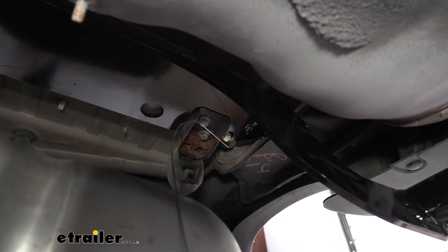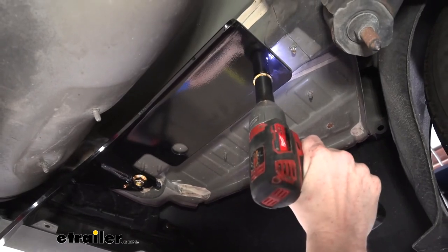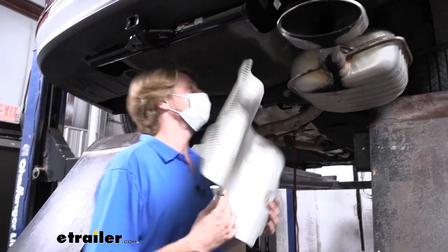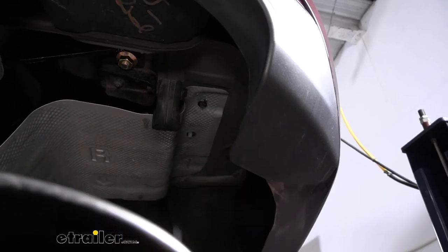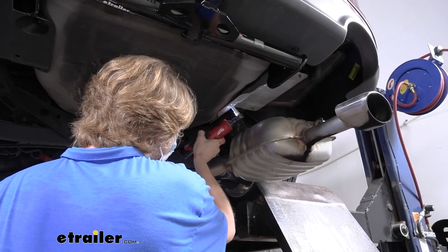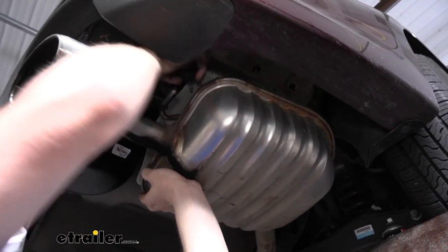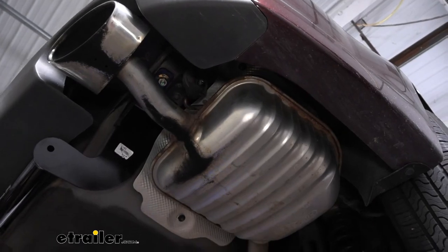Then we can just go back and snug these up once we've got the hitch up. We can now go back and tighten our hardware with the 19 millimeter socket, and then torque our hardware to the specifications outlined in our instructions. Now we can put our heat shield back into place — it's just going to slide up over your exhaust. Line up the holes and reinstall your nuts, then tighten those down with our 10 millimeter socket. Now we can put our exhaust back into position — put a little bit of spray lube on the hanger, lift up on our exhaust, and our hanger should just push it right back into place. Repeat that with the other hanger and remove our strap as well.